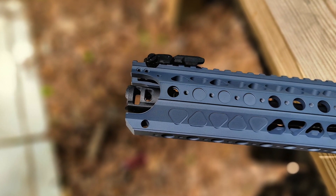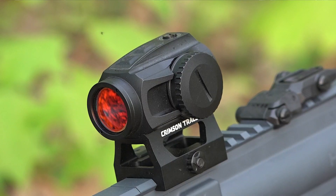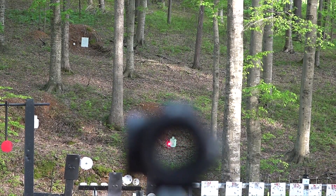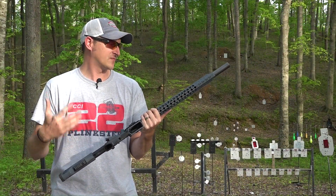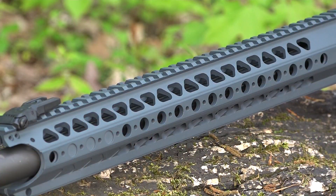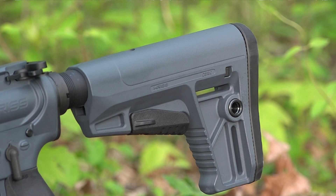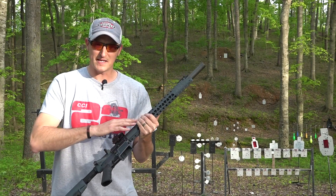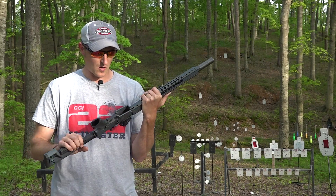It does have pop-up battle sights, so if you do not want to run an optic — I've chosen to run the Crimson Trace CTS 1000, you've seen this optic several times on my channel. It's a really, really nice rifle, very well made. This rail is like butter; I wish this rail was on every single one of my AR-15s. You do have an adjustable stock in the rear. We're going to go over what makes this rifle totally different than any other AR-15 style 22 on the market.